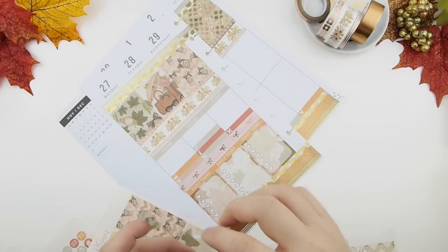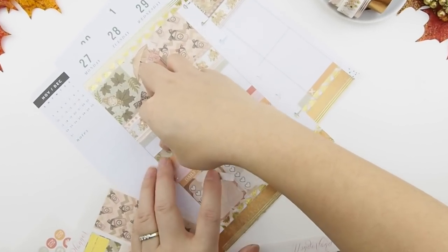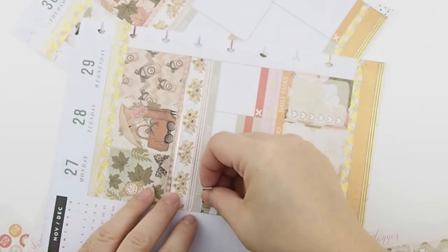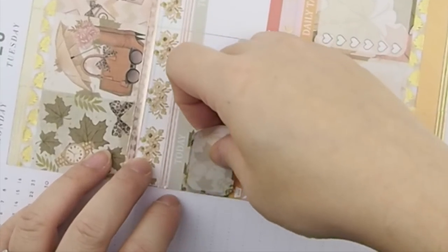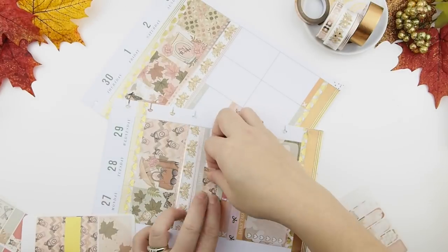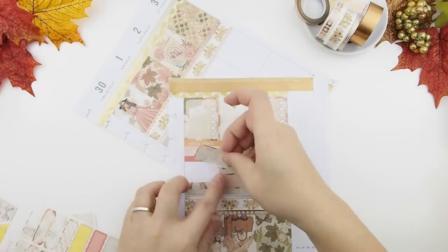Because I wanted this week's spread to be a no white space spread, and her half boxes have rounded corners, I'm using washi at the top and bottom so the rounded corners are covered and the white background isn't showing through. The main goal for this week is to get all my Black Friday orders out, so I didn't really schedule much except to get them all out.